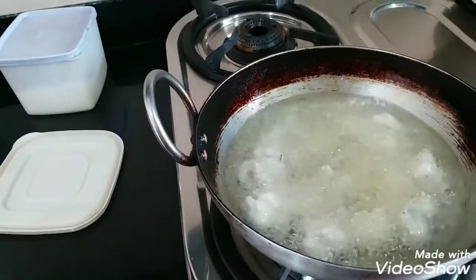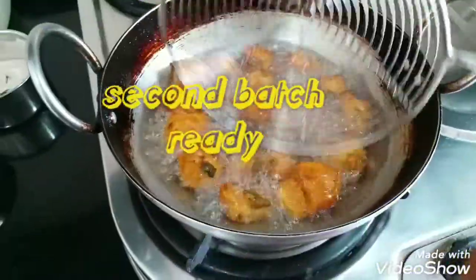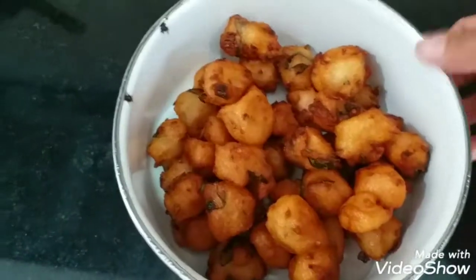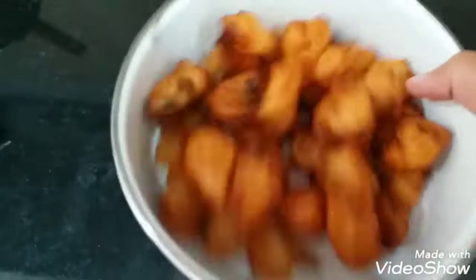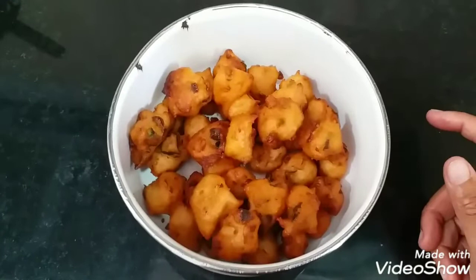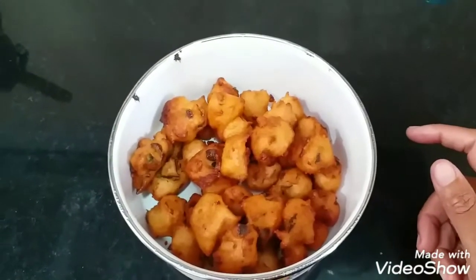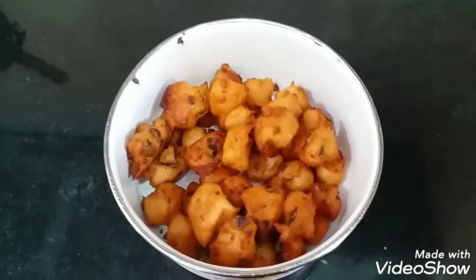Now we'll fry off the second batch also. Make sure you fry it on the lowest flame because otherwise it won't cook through. Our second batch is also ready to be removed. The chitti bondas are ready — you can hear the sound, they are super crispy and taste super delicious. Do try this recipe once; I am sure you are not going to regret it. Like my channel, subscribe, and share this chitti bondalu recipe with all your friends.